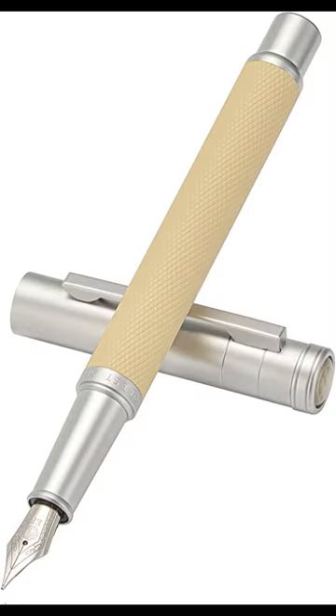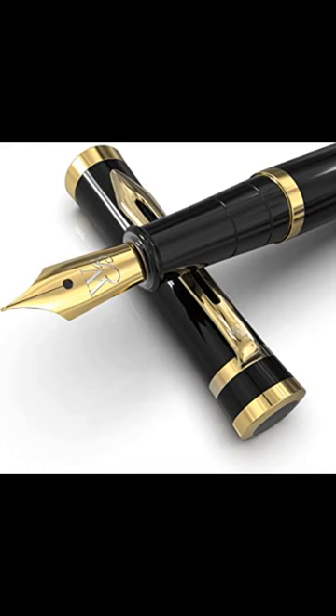The new pen caused ink to be distributed evenly as users wrote, preventing ink blots and faded writing. Purvis received a U.S. patent on January 7, 1890 for his invention. The creation of the fountain pen made office work cleaner and less expensive for businesses all over the world.